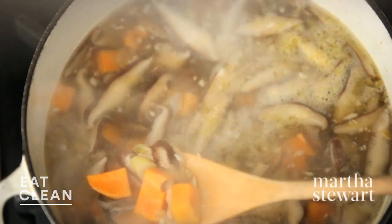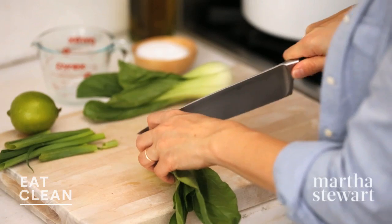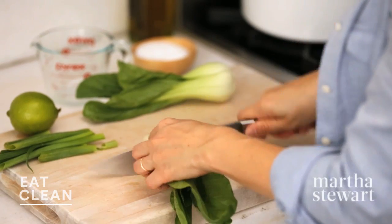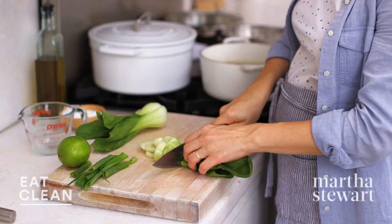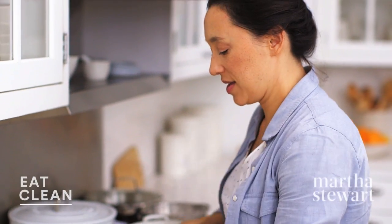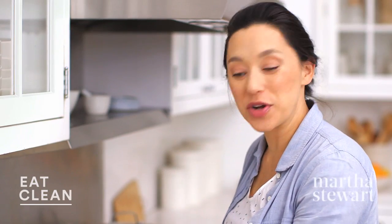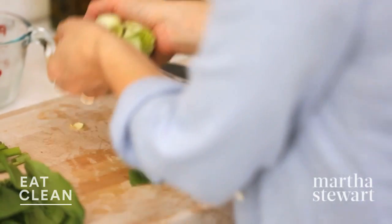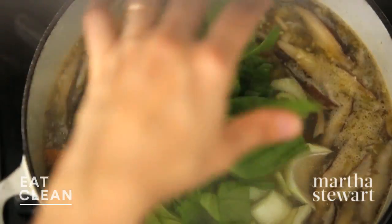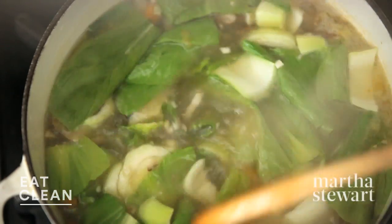Take a look — sweet potatoes are nice and tender and the broth smells really amazing. Let's add our bok choy. I have two heads of baby bok choy, just sliced — stock and all — to about half-inch pieces. I do like to leave the leaves a little bit big; I think that just makes a nice presentation. Let's add this to our simmering liquid, give it a good stir, and let this cook just until the bok choy is crisp-tender, about two minutes.